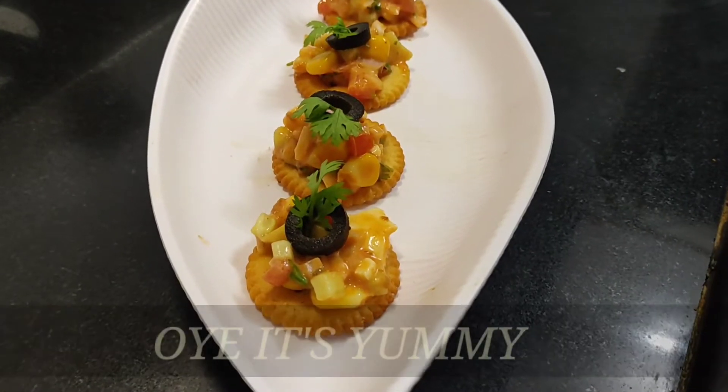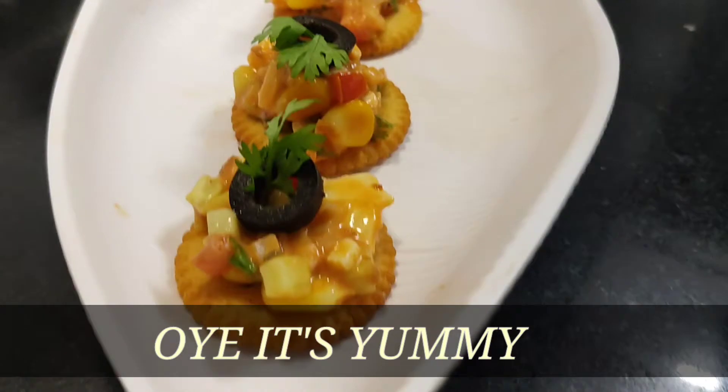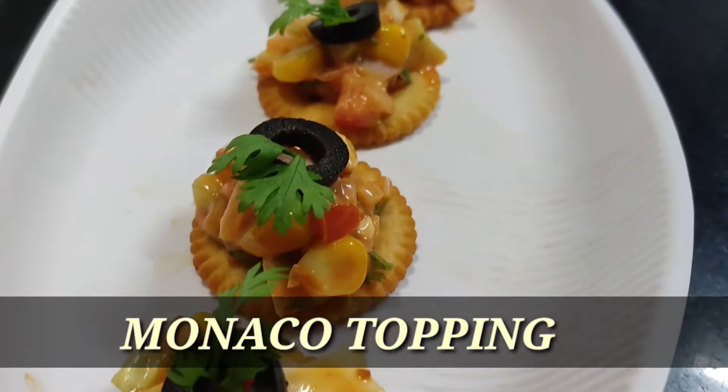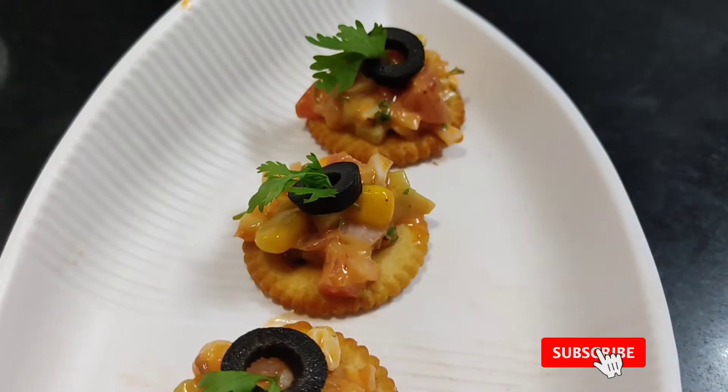Hello friends, welcome to my channel O.A. It's yummy! So friends, today we have made a chatpata snack from Monaco, which is very big, very chatpata, and it will be very fun to make it in a few minutes. If you want to know the recipe, it will be necessary to watch the recipe.